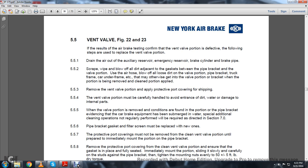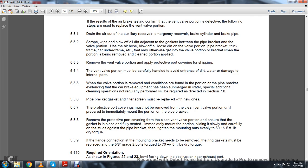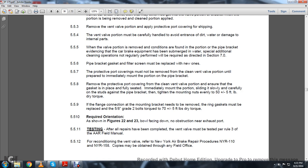Chapter 7.0. 5.5.6: Pipe bracket filter screens must be replaced with new ones. 5.5.7: The protective covering must not be removed from the clean vent valve portion until prepared to be immediately mounted on the pipe bracket. 5.5.8: Remove the protective port covering from the clean vent valve portion. With the gasket in place and fully seated, immediately mount the portion, sliding it slowly and carefully on the studs against the pipe bracket, then tighten the mounting nuts evenly to 55 plus or minus 5 foot-pounds of dry torque.